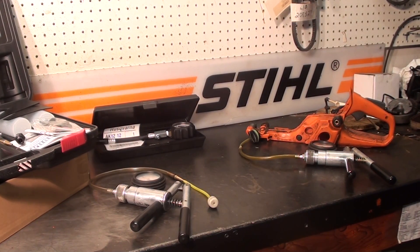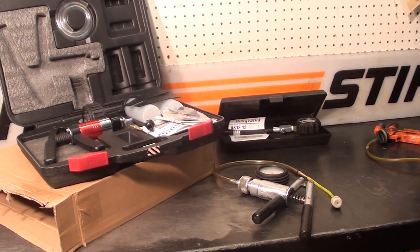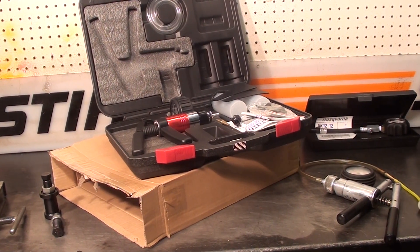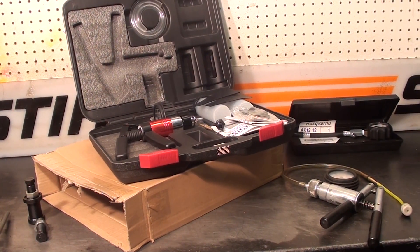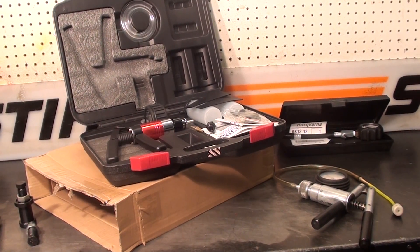Hey everyone, welcome to Shop Talk. We're looking at some of the common tools the chainsaw guy uses on a daily basis in the saw shop. You see the pressure vacuum gauges — I use several of them — and a compression tester. Here's the kit I sell; it's very popular. It's a pressure vacuum test kit for the crankcase as well as other applications, and it comes with a spark plug adapter and block off so you can test the crankcase, fuel lines, fuel filters, and oil reservoirs.